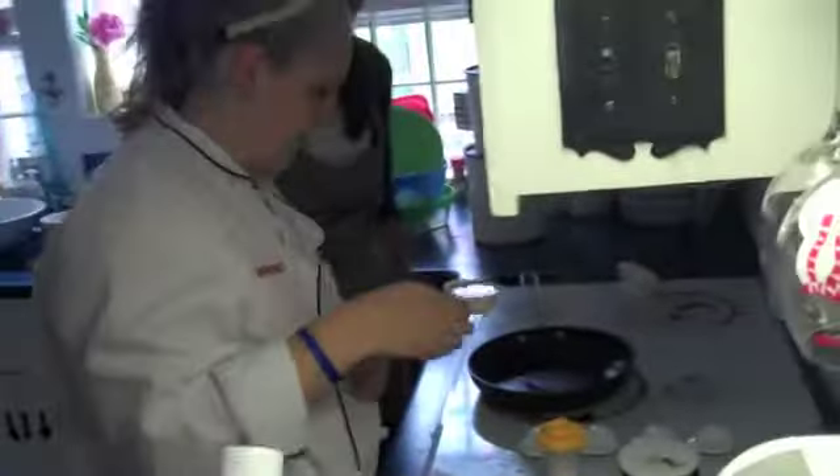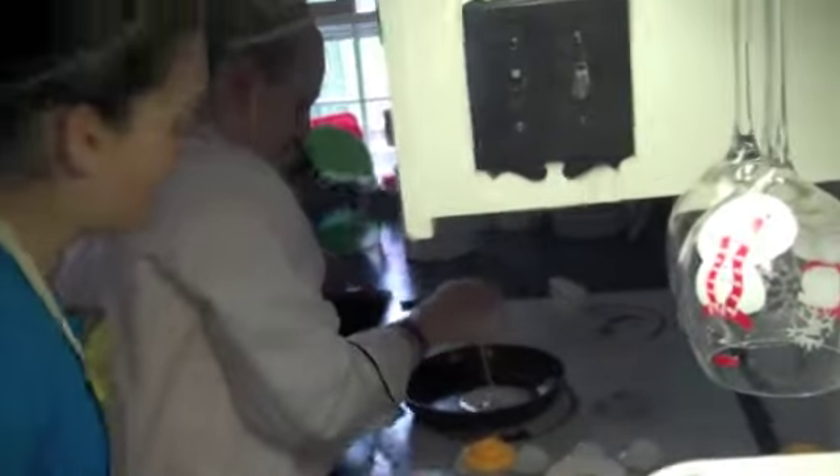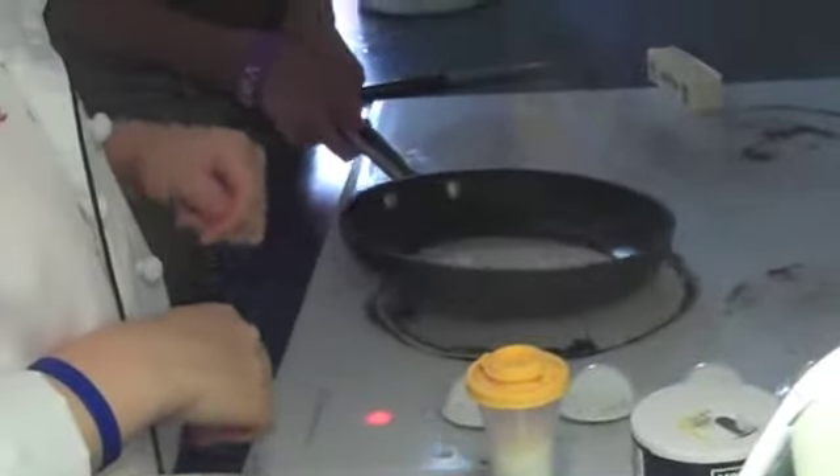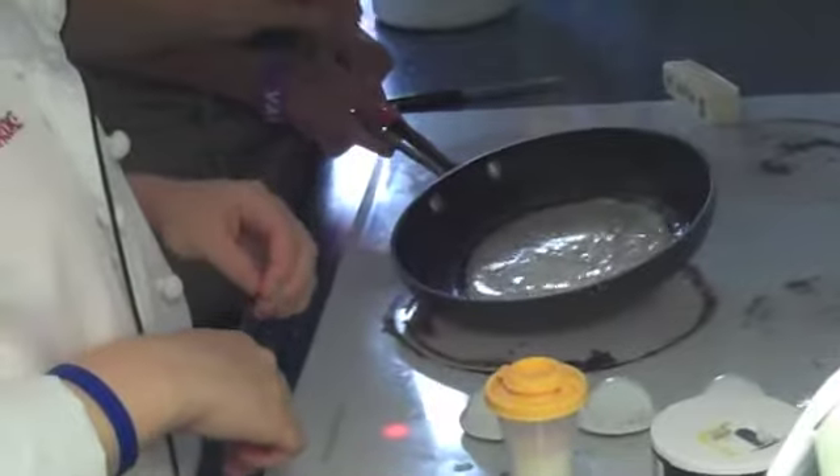Now you've got to move it around the edge of the pan. Kaya, would you calm down? With the pan! With the pan, go! Oh, good lord!